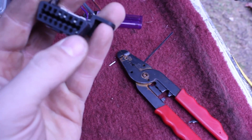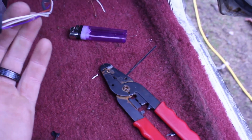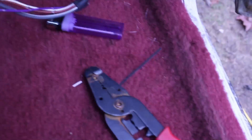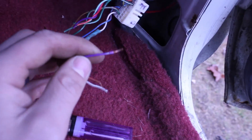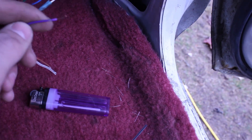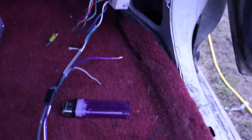Next step is to provide this thing with power. This bottom right pin is the 12-volt connection. It's this purple wire. I'm going to wire that to a secondary fuse box under my hood, and send a wire off that to connect into here. I'll get back to you when that's run and soldered.